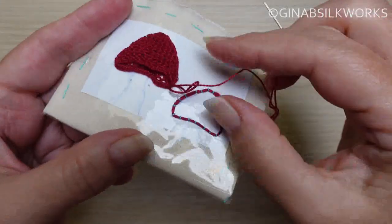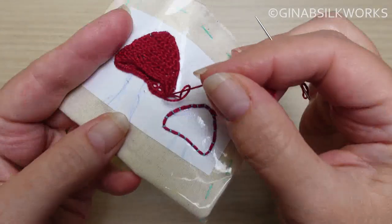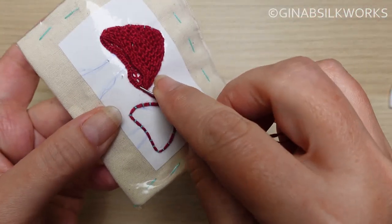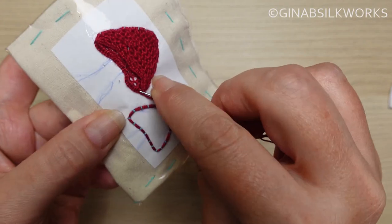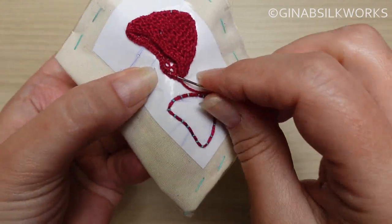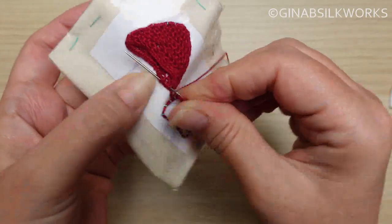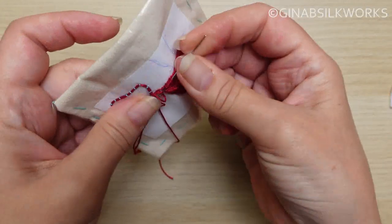To finish the piece, work a small knot and then take your thread through the closely spaced blanket stitches, preferably on what will be the bottom layer, and just weave that right through before trimming it.